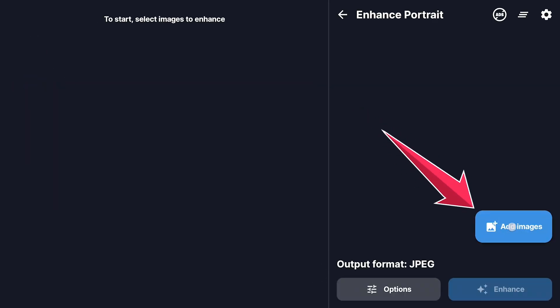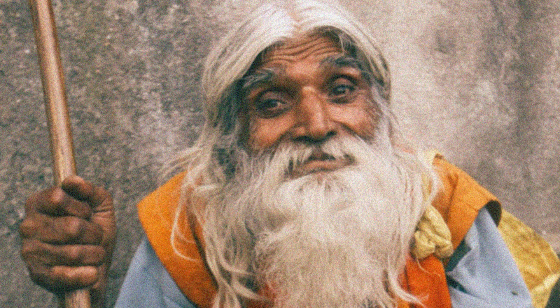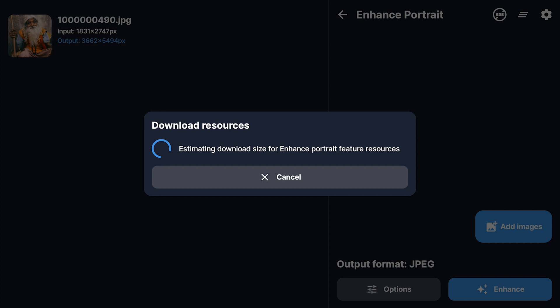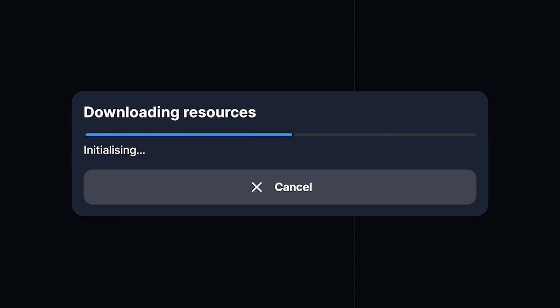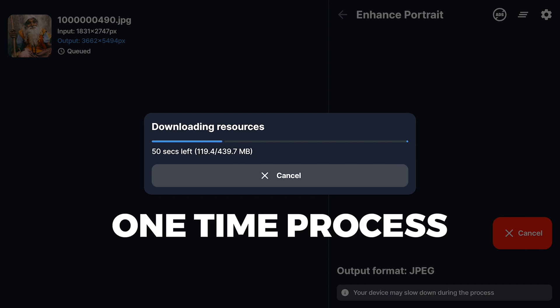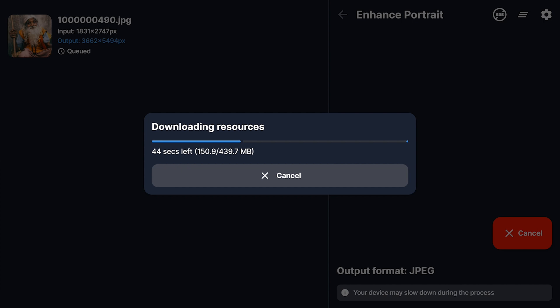Select Add Images to load a photo for enhancement. I have this noisy photo of an old man, so I'm gonna tap on Enhance. Now here's a heads up — the very first time you use this feature, it's gonna do a little download thing in the background. It's grabbing all the AI smarts it needs to make your portraits look amazing. Think of it like it's loading up its brain with all the portrait-fixing knowledge. This is just a one-time process — you only have to do this once. After it's done, you're good to go, and you won't need the internet anymore to enhance your photos.